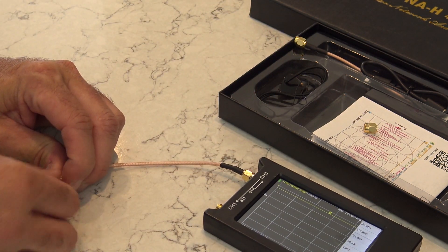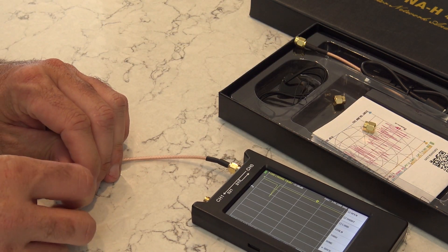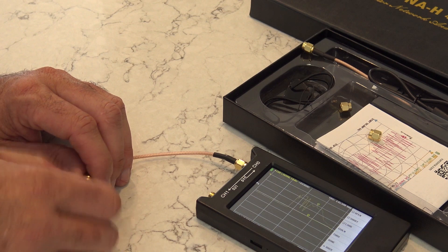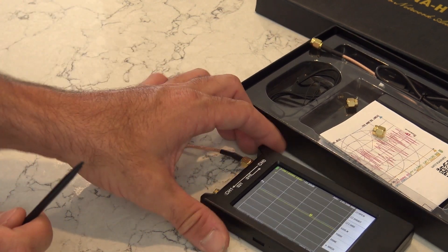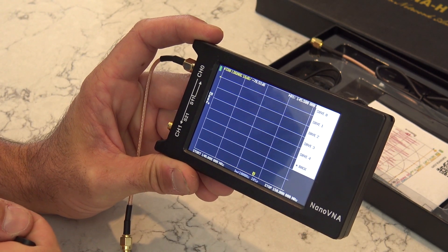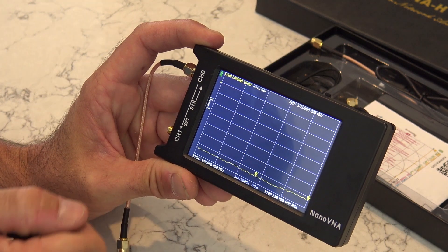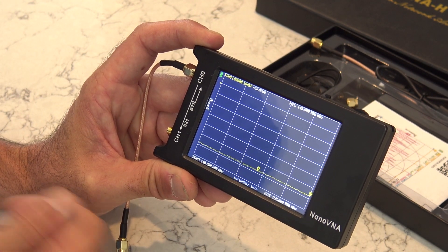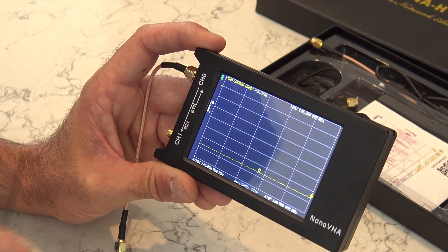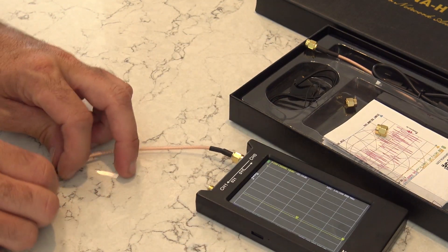Then it says Load - same process as with my Anritsu Sitemaster, and similar to cell testing I did at AT&T with open, short, and load for TDR. Connect the load and hit Load, then Done. You can also save that calibration - for two meters, 140 to 150, hit Save Zero and that calibration is saved. If I want 27 MHz CB I save that on slot one. Going back to two meters, I recall Save Zero. That saves the calibration for each frequency range.